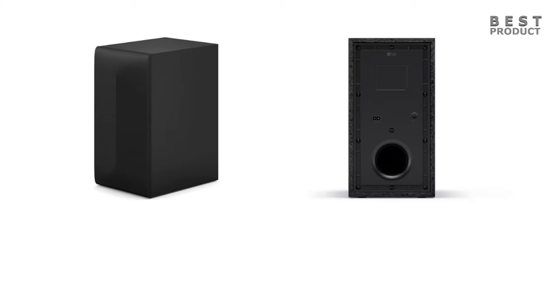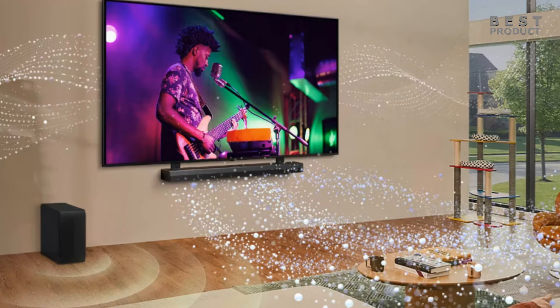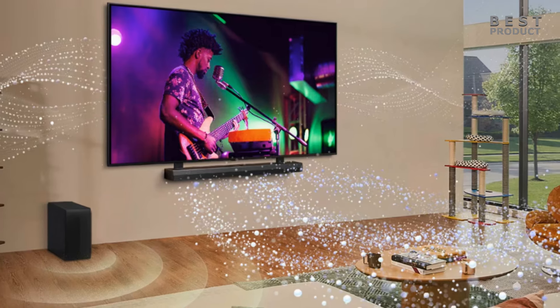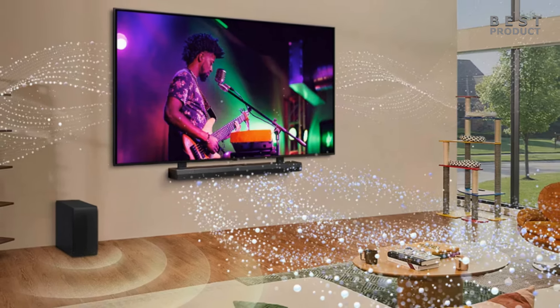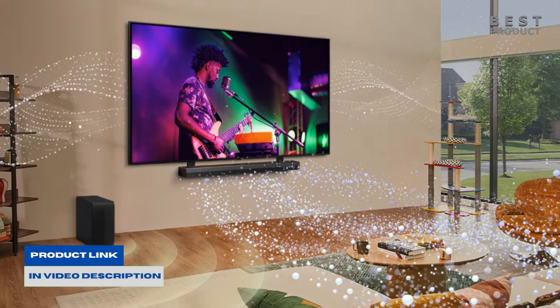Overall, the LG S70TY appears to be a decent mid-range soundbar option for those looking to improve their TV's sound quality, particularly for movies and dialogue clarity. However, if you have a larger room or crave a truly immersive surround sound setup, you might want to consider higher-end models with more power and expandability. For buying options and more information about this soundbar, check the links in the video description. And if you want to see more videos like this, please subscribe to my channel.